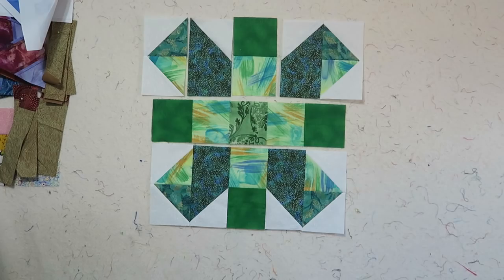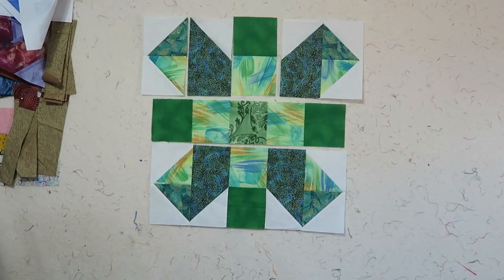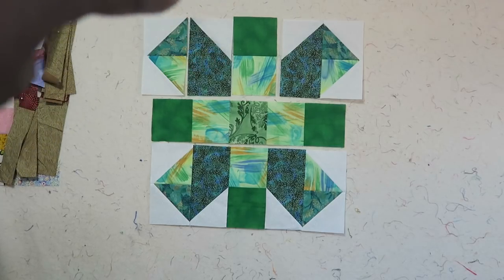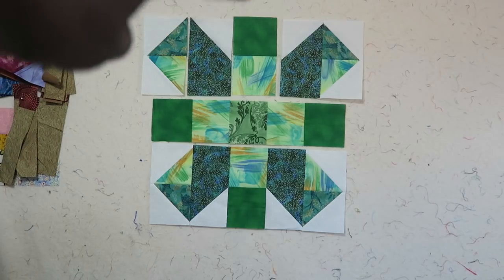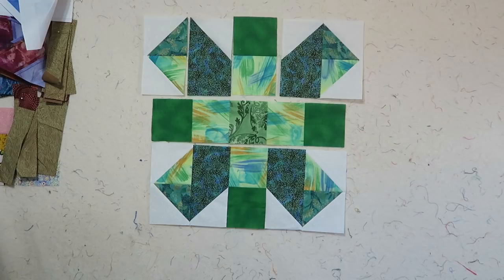I have sewn quite a few sections on this block to save some time in videotaping. On the top left, I have sewn all of my flying geese units — all four of those together. I have sewn next to that all four of my chisel pieces together, and I also sewed all of my two-patch units in the center together.